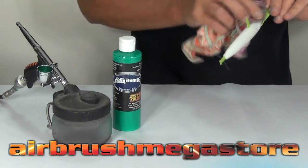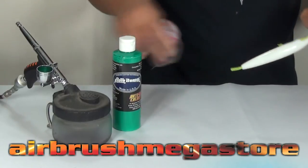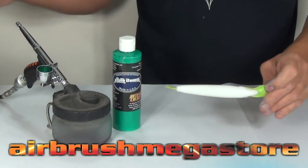For this fishing lure, I'm going to wipe it down with isopropyl alcohol — it'll leave it nice and clean and ready for the next step. We'll dry that with a hairdryer. You may need to use an adhesion promoter depending on the lures you have, or even sanding.